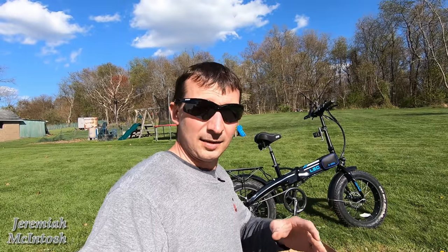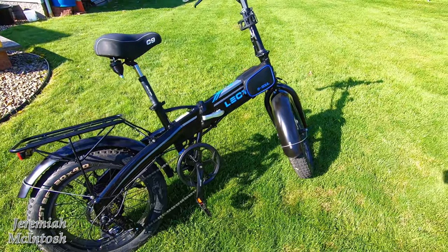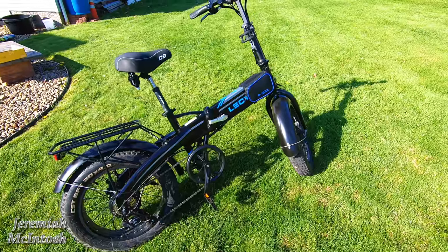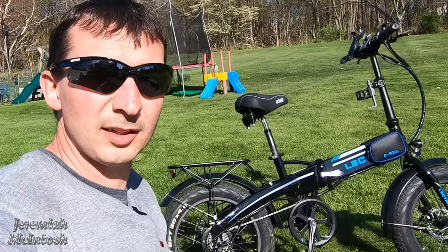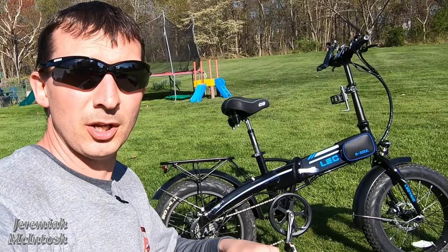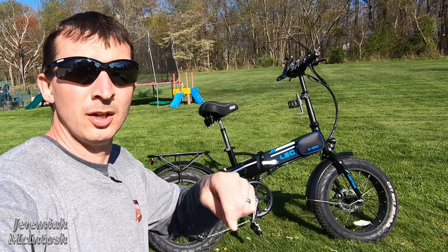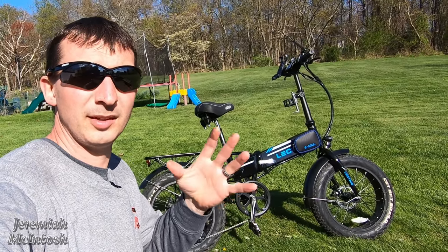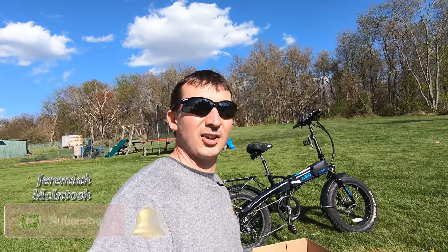If you guys haven't seen any of my past videos, I'll put a link in the description to my playlist on my e-bike — the Electric XP e-bike — which is currently probably one of the best valued e-bikes you can get for what it gives you versus what's out there. Also guys, please check out the comments and description below, I'll post updates down there. Please subscribe and hit that bell so you don't miss any future videos.